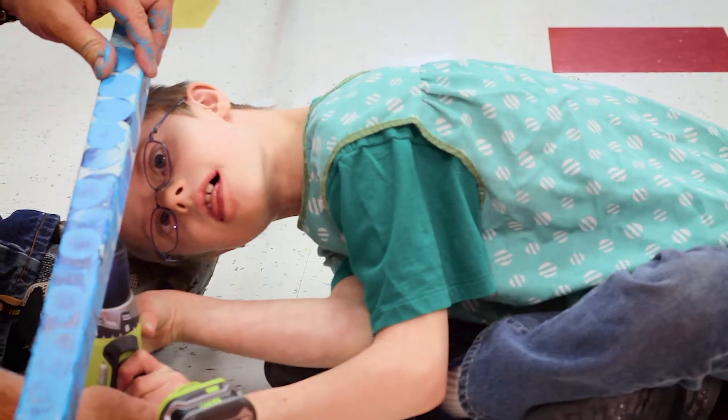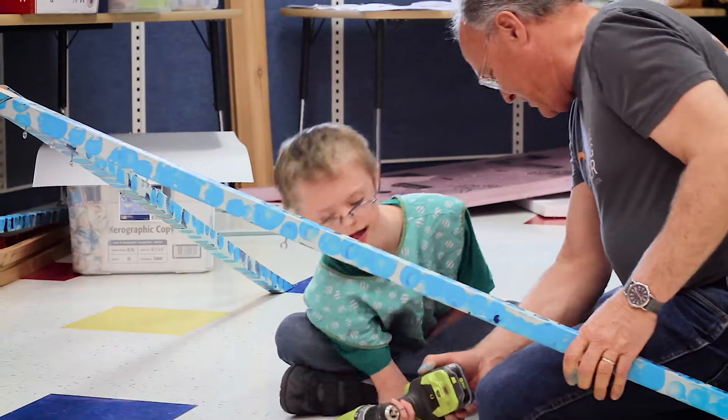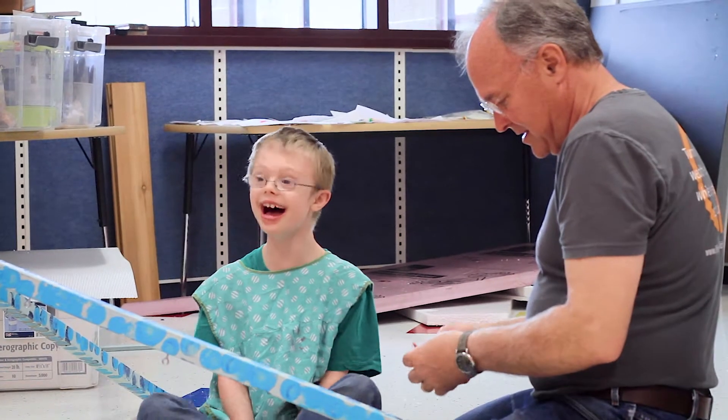Squeeze! And out... let's see if we can make one of these. Whoa! You did it! Yay!